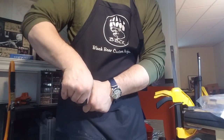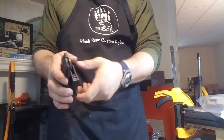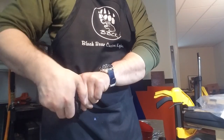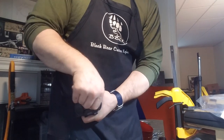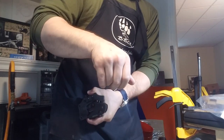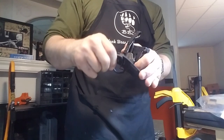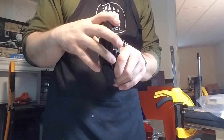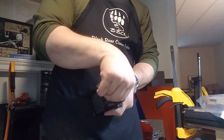Just hold it like that. Do it nice and quick and kind of snap when you put it out — just give it a little snap. And there you go. Like all of my auto-deploy sheaths, it is partially dependent on the momentum.